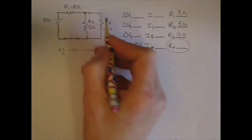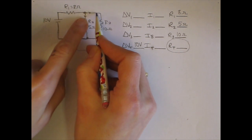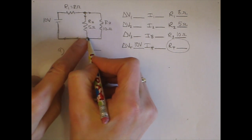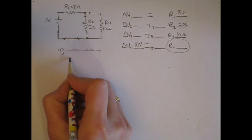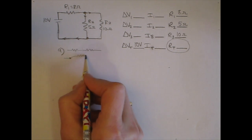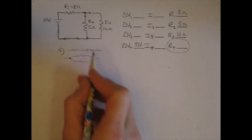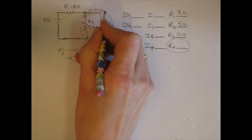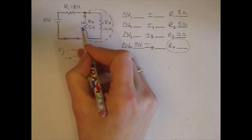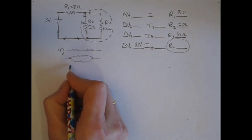What about R2 and R3 — maybe those two are in parallel? They are, because from one point we have two branches: the current splits up and then recombines together. A purely parallel combination has an incoming point, a branch, and then the paths go back together. So we have a purely parallel combination, and I'm going to put a dotted line around those two resistors.